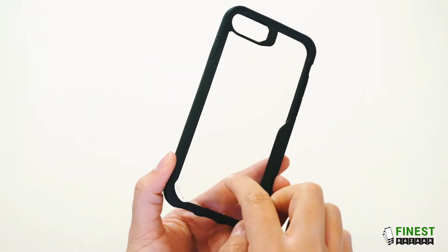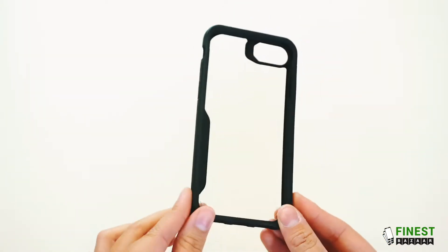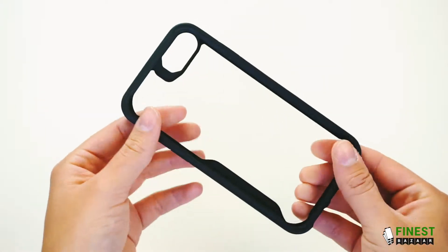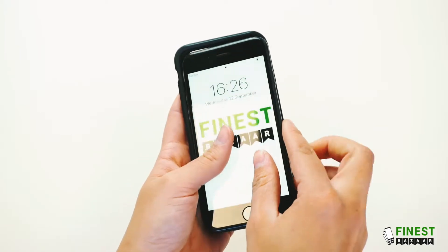This case has a clear hardback panel with a flexible coloured border. It shows us the natural beauty of the iPhone. It's ultra thin. For this demonstration I'll be using the iPhone 8.